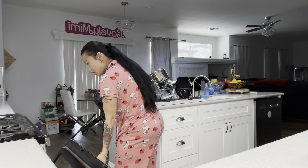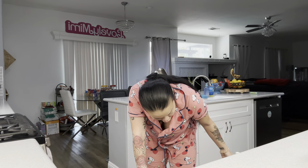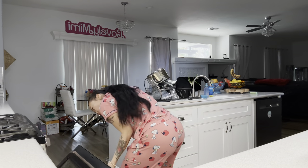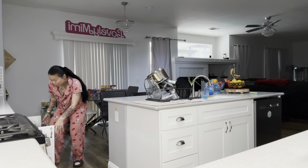Today we're going to be making some pho. I'm going to show you what the pot is. Here's the pot.